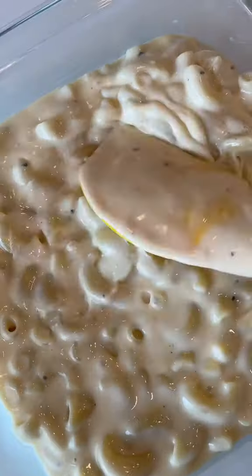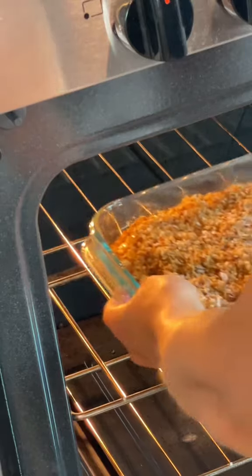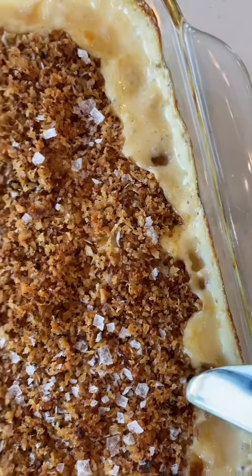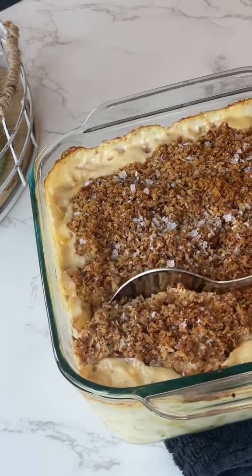To finish cooking your mac and cheese in the oven, place it in a baking dish and then top it with something fun — this can be garlic breadcrumbs, more cheese, whatever you'd like. Place it in a preheated oven that's just hot enough. And to see if it's finished cooking, don't just rely on the bubbling sides. Instead, take a knife and stick it in the center. If the knife comes out hot, your mac and cheese is ready to serve.